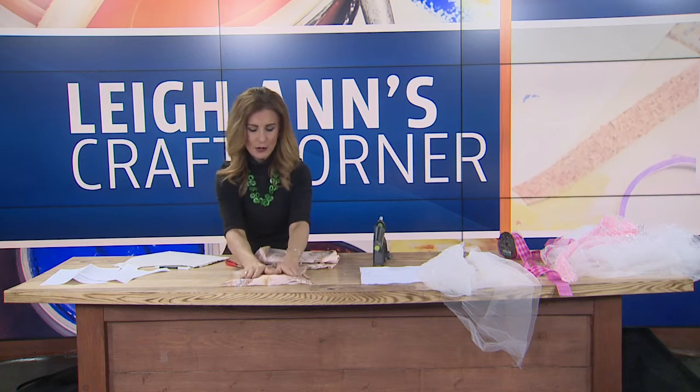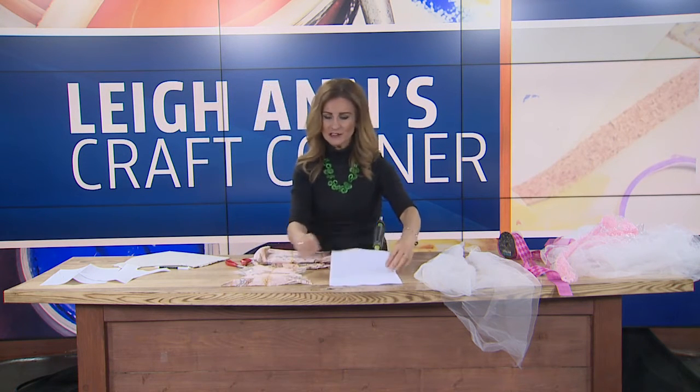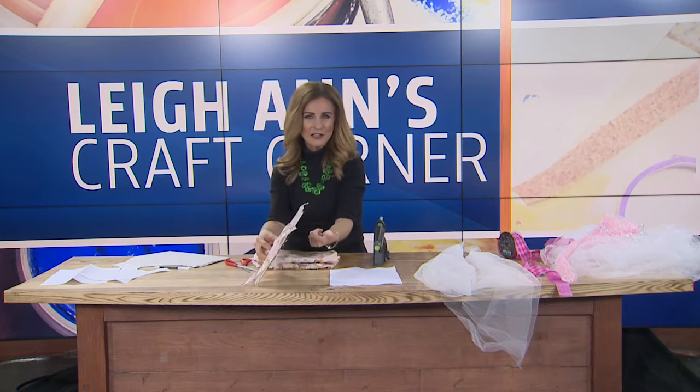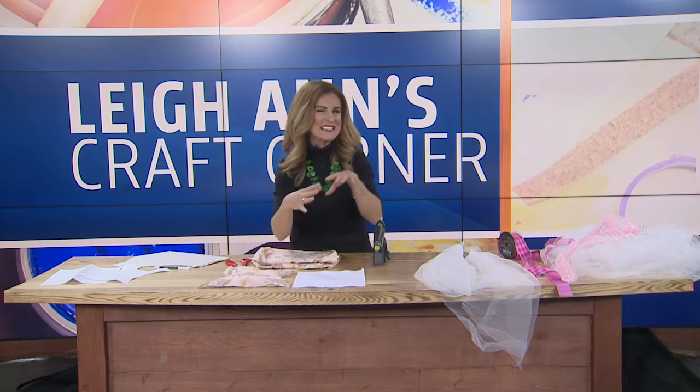How it looks at the bottom doesn't really matter, because you're going to cover this up. When all is said and done, felt is nice if you care how the back looks, but since it's up on the wall, that's not really going to matter. Don't focus on that too much. If you don't have felt for the back, that's more for if you're going to sell something like this and want it to look a little more sharp and finished.